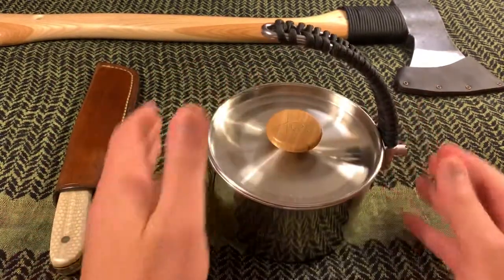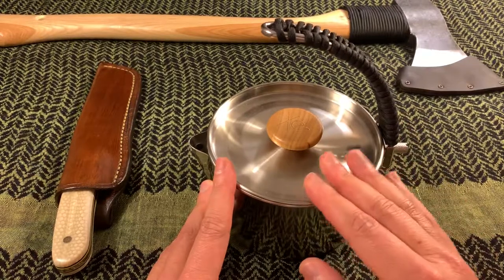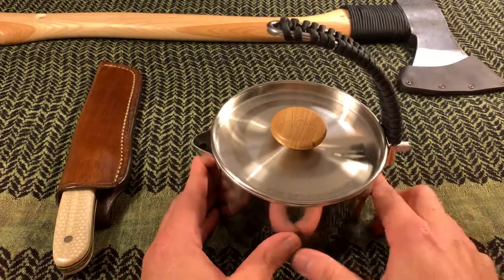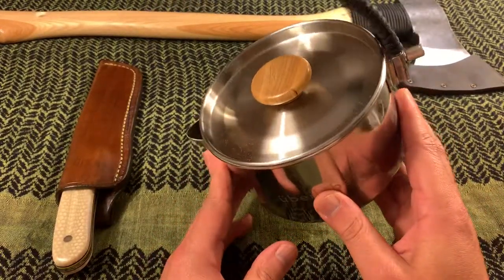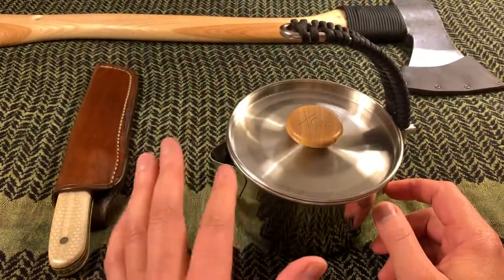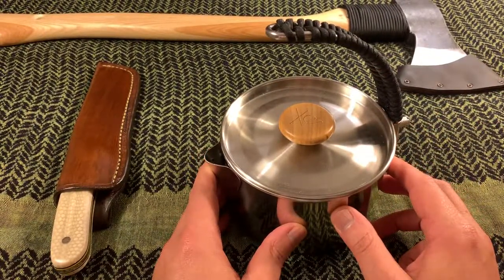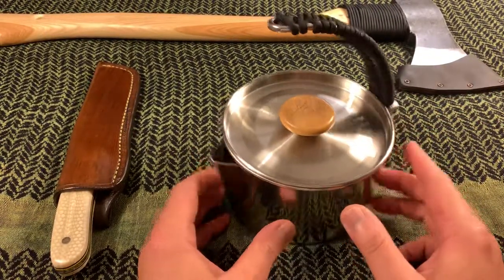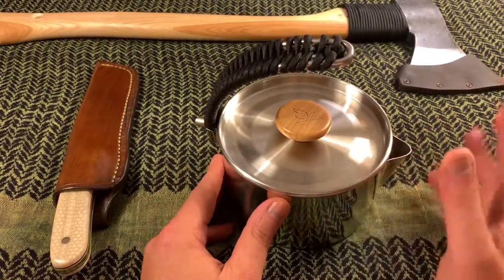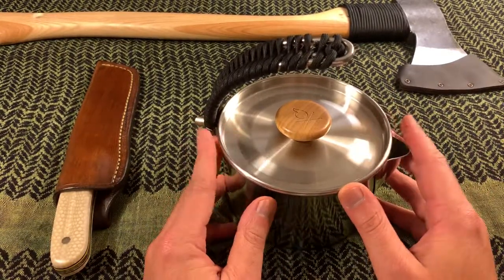This functions with a little screw and just like that you're ready to go — nice and compact. The reason I decided on this bush pot was because of the handle and the ability to just hang it and suspend it, rather than having to thread a full handle onto a stick to suspend it over the campfire.